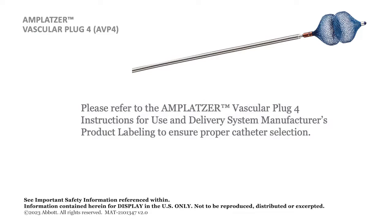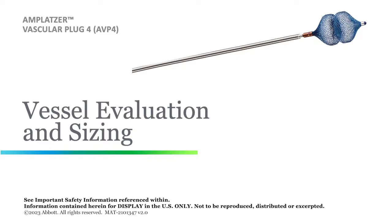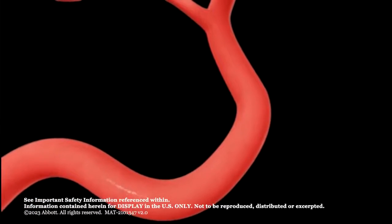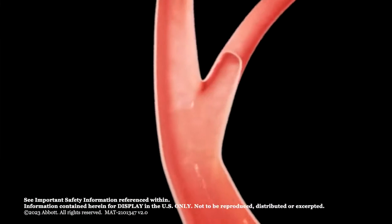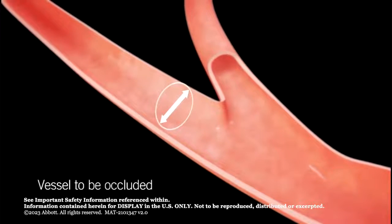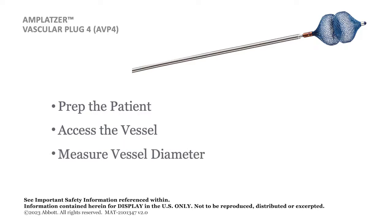Please refer to the Amplatzer Vascular Plug 4 instructions for use and diagnostic catheter product labeling to ensure proper catheter selection. Accurate sizing of the targeted vessel is important to ensure optimal closure and to prevent device embolization. Prep the patient following standard practice for vascular access and vessel occlusion. Access the vessel and perform an angiogram at the targeted occlusion site. Carefully measure the vessel diameter at the site.